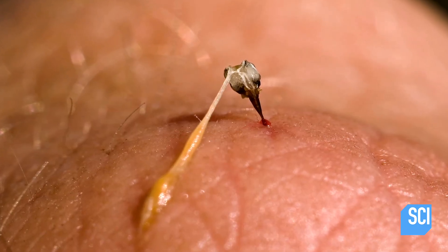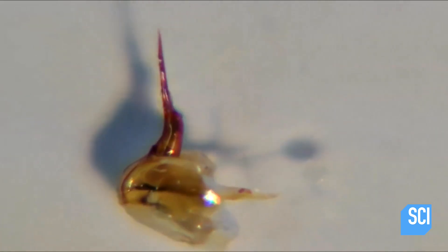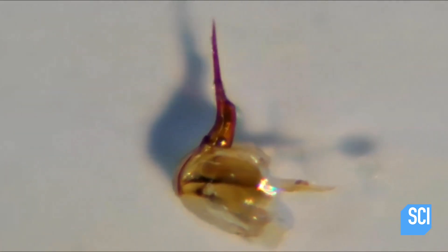Now ordinarily when a bee stings a person, the person will probably try to swat the bee, which makes the bee want to fly away, ripping itself in half and leaving both the stinger and the venom sack, which can continue to pump venom for up to ten minutes.